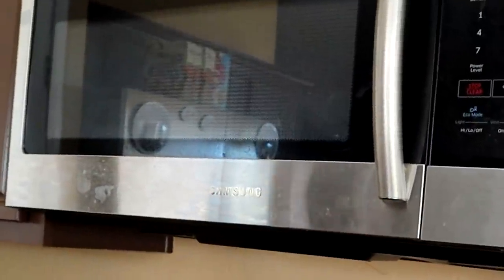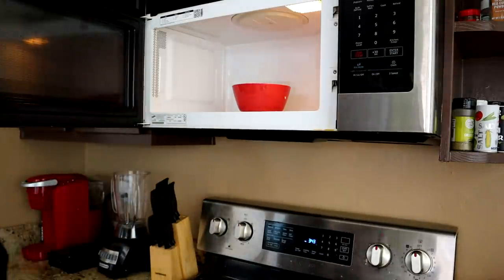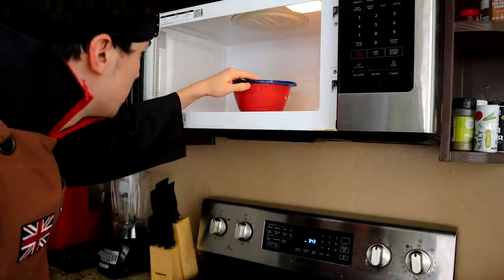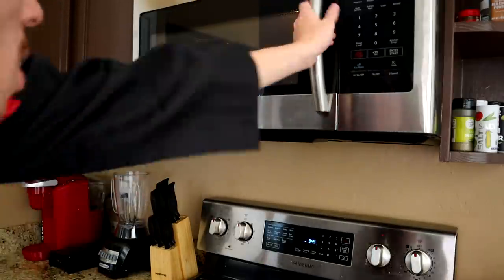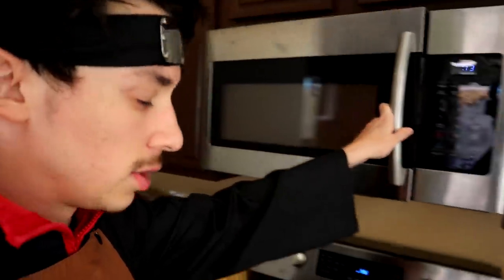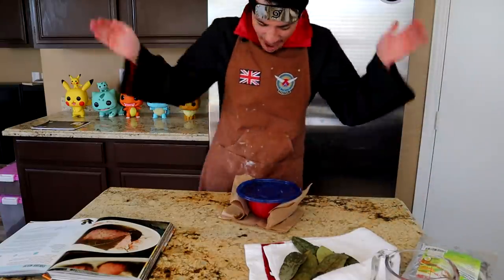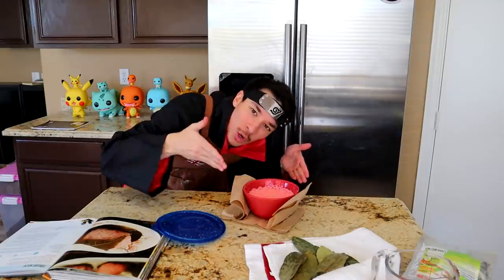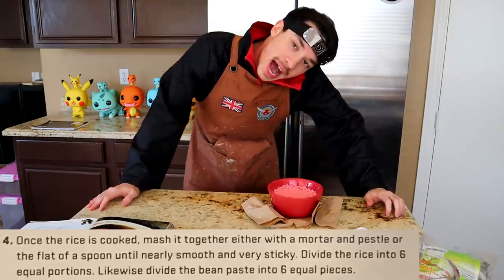All right Hanzo, I'm liking your recipe so far. I found this little home cover thing — oh my god, that is perfect. Get in there — five minutes. One minute and 37 seconds later — whoa whoa whoa, what are you doing? It left a little bit of a mess. Here's our rice — red rice, or pink rice? I don't know. So now we need to mash this with a mortar and pestle or the flat of a spoon.